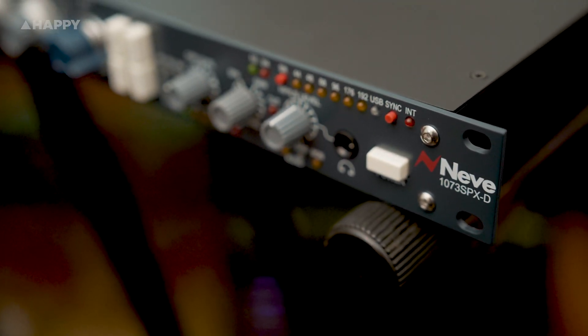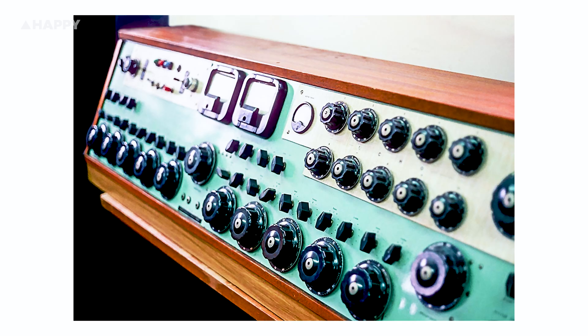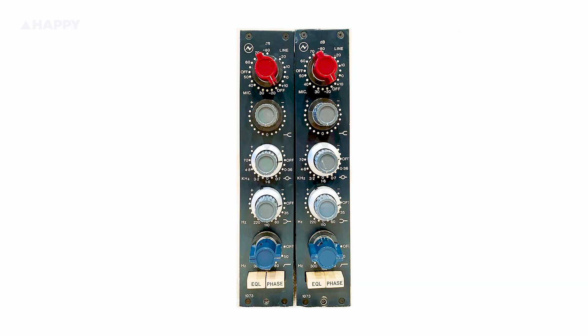First, my favourite part - the history. Neve is a juggernaut of the audio world. Neve Electronics was founded in 1961 by the now-legendary Rupert Neve. Their first mixes were tube-based until they dived into transistor-based design in 1964. Come 1970, the A88 console was conceived, whose preamps were the now-mythologised 1073 units. Originally, they weren't intended to be anything but part of that mixing console.